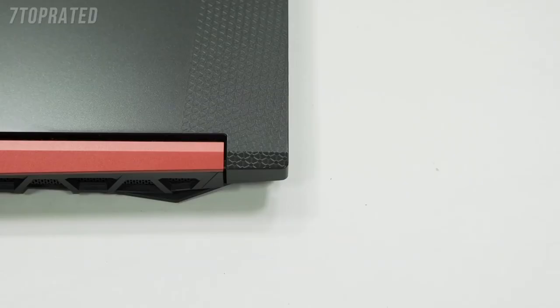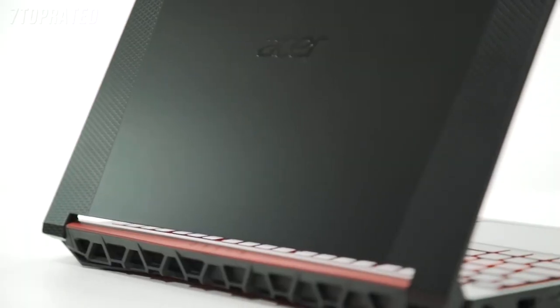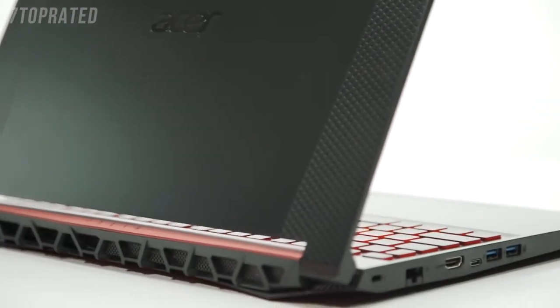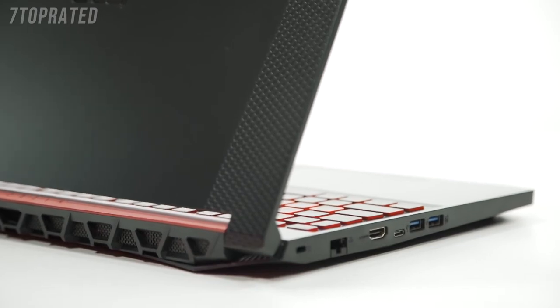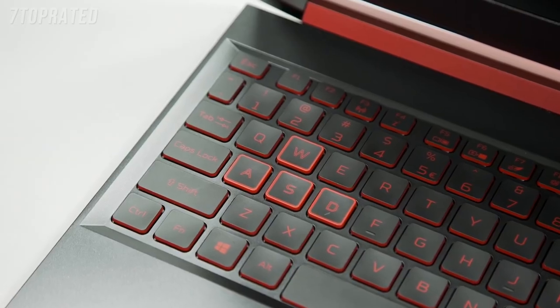Aside from that, the laptop really is quite stylish. The design is understated and it's small enough that it will fit into regular bags and backpacks. There's no huge logos or LEDs on the back like with some gaming laptops, so it would look great in an office or work environment. There's still just enough in the smaller details, like the accents in red and the outlined WASD keys that say, hey, I do like games.